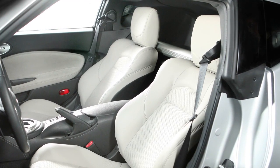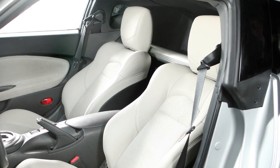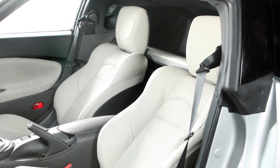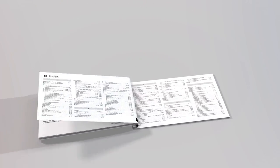The active head restraints will only operate in certain situations and will return to their original position after the collision. Please see your owner's manual for important safety information, system limitations, and additional operating information.